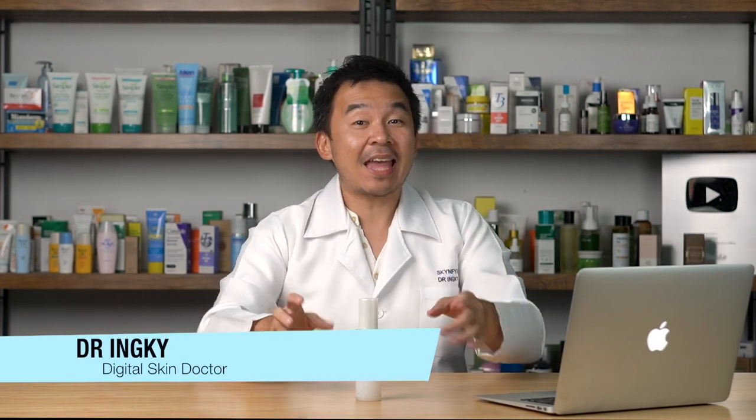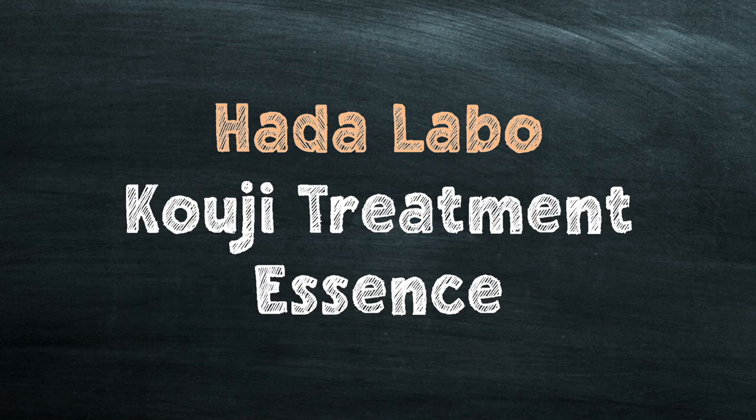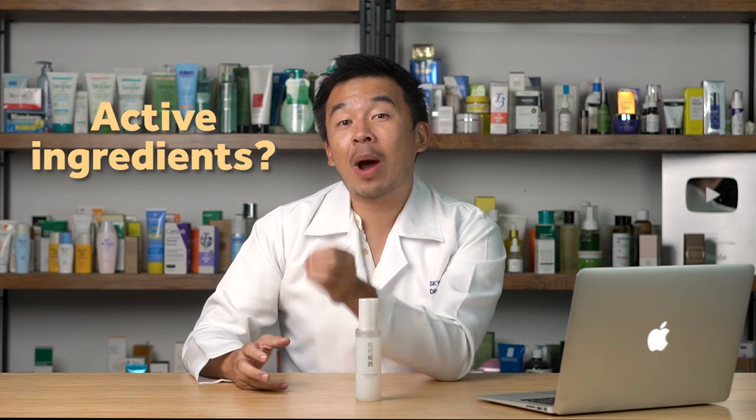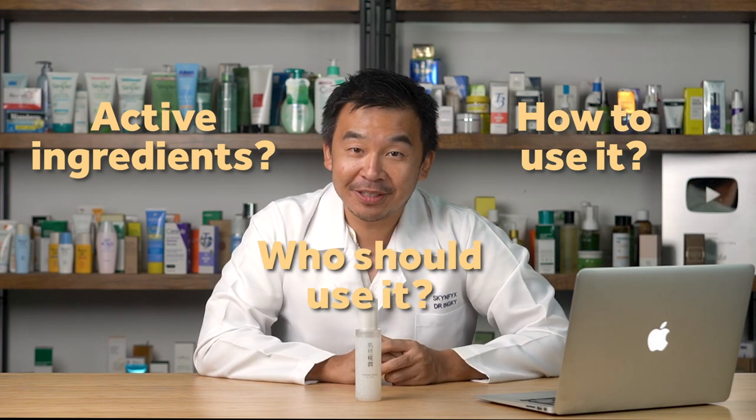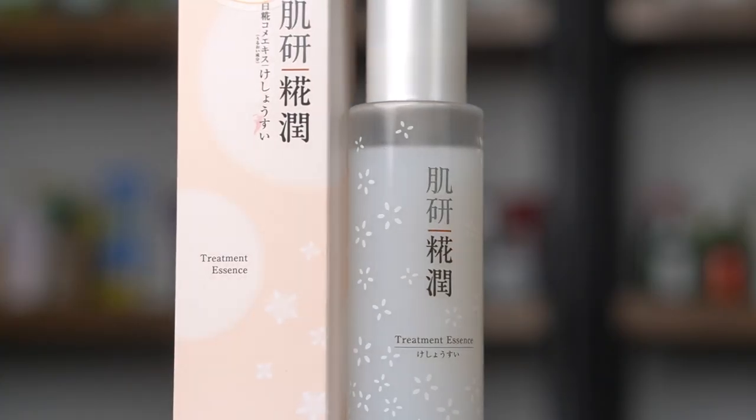I'm Dr. Inky, your digital skin doctor, and welcome to Skin Fix. In this video we're going to do a short five to seven minute review of the Harlabos Koji Treatment Essence, breaking it down into three parts: the active ingredients and why they help, who should use it, and how to use it. This is the product — the Harlabos Koji Treatment Essence — and as the name implies, it's an essence.